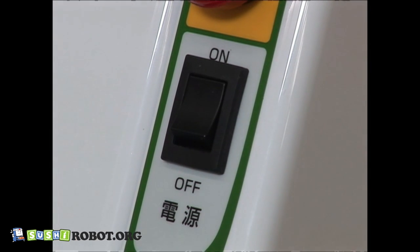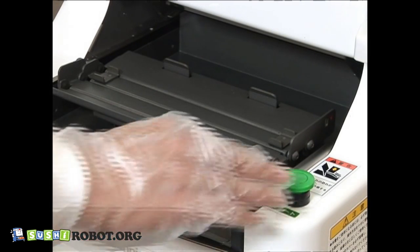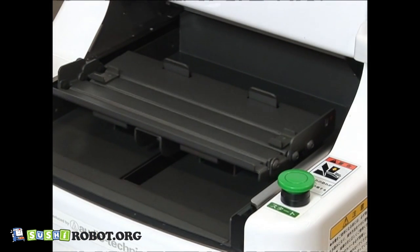Turn on the power switch. Press the start button and proceed with the machine's automatic size detection of the rolling unit.